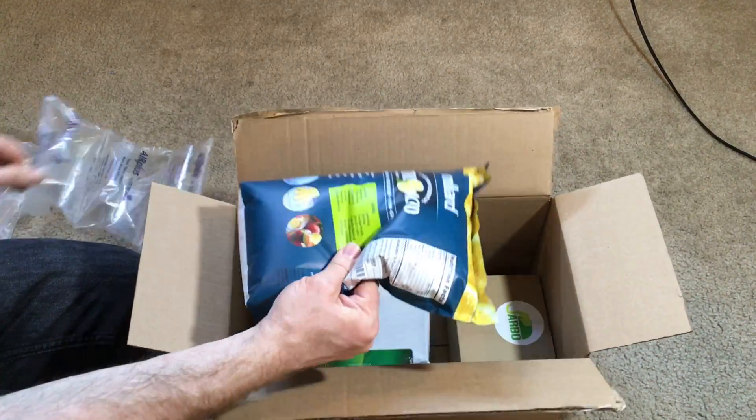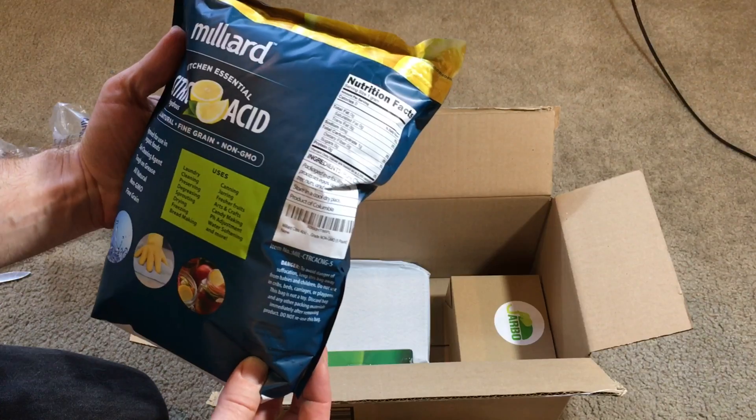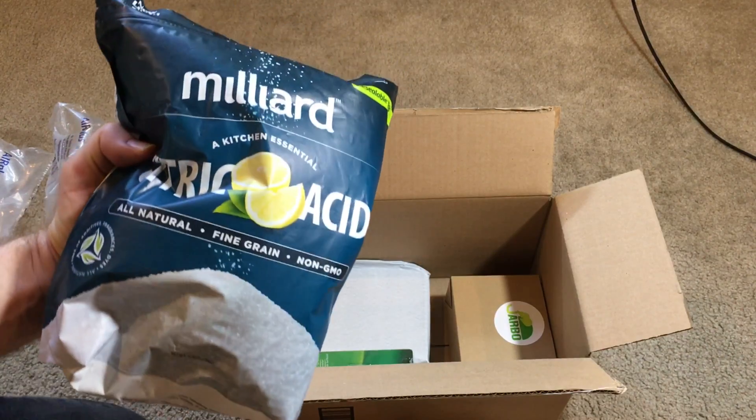Here is the citric acid. I can't remember if it's 5 or 10 pounds — it's 5 pounds of citric acid.